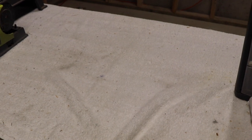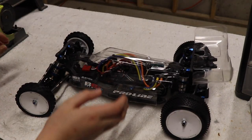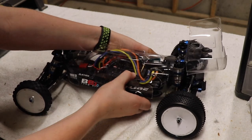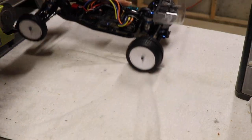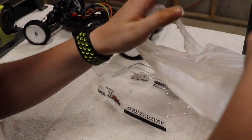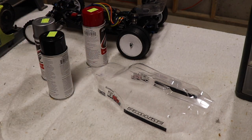Hey guys, what's up? I think it is about time we paint the body for the B6.1. As you can see, it is just fully clear, so I'm going to paint it today. I got some colors that I think will look pretty cool — silver, black, and red — so we'll see what I can do with this.